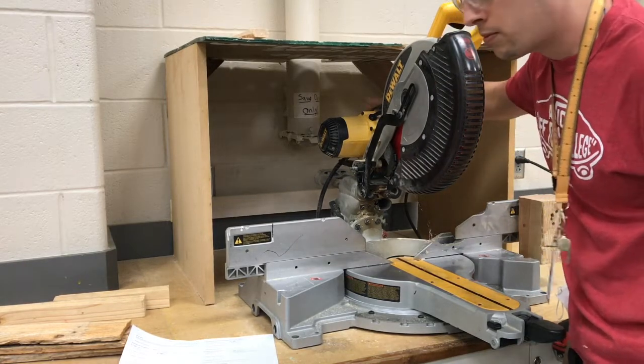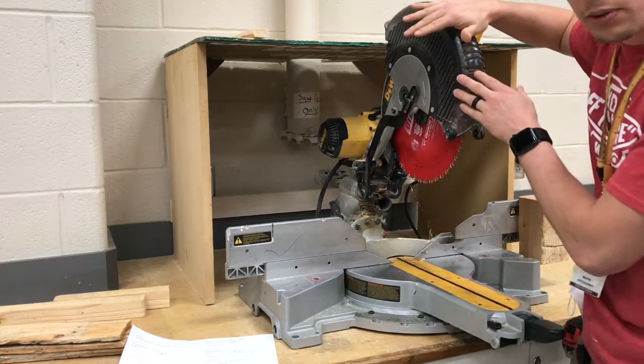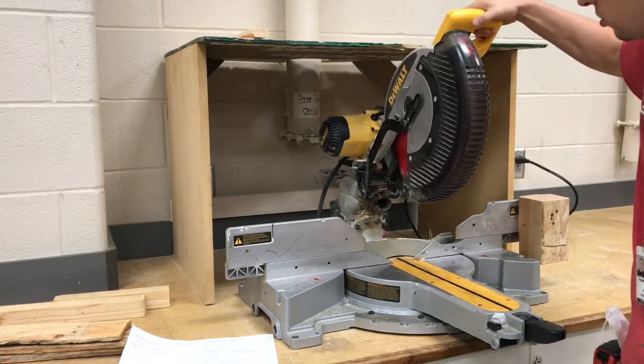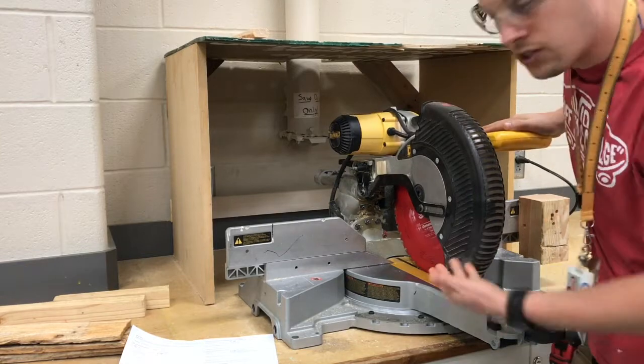Attached to that you do have the motor, you do have the blade, and the blade is hidden underneath this blade guard. You don't really need to mess with the blade guard because as you bring the saw blade down, the blade guard is automatically going to retract out of the way.